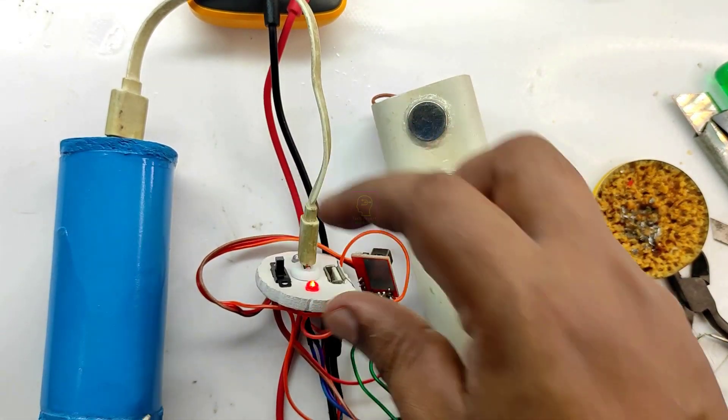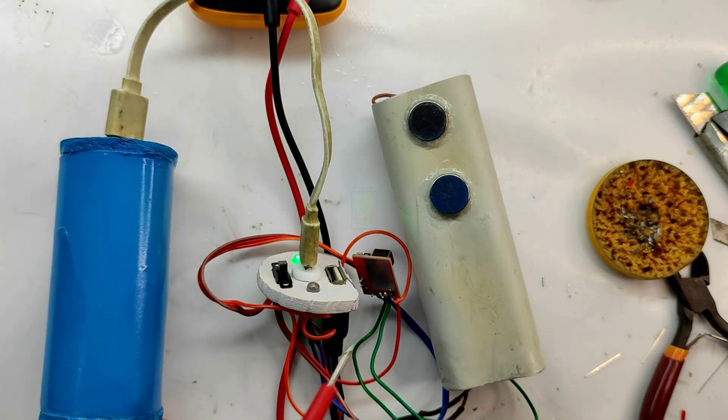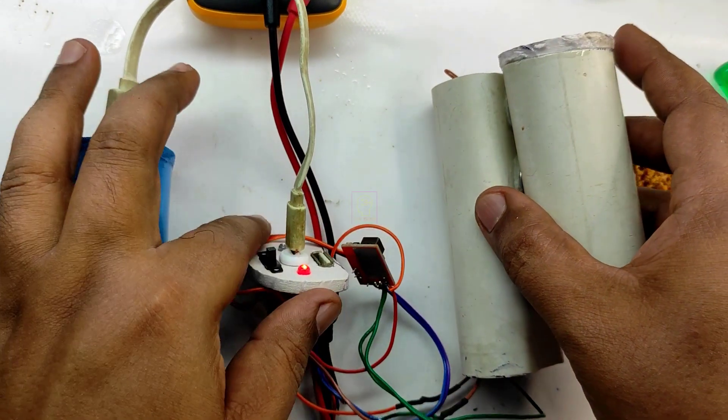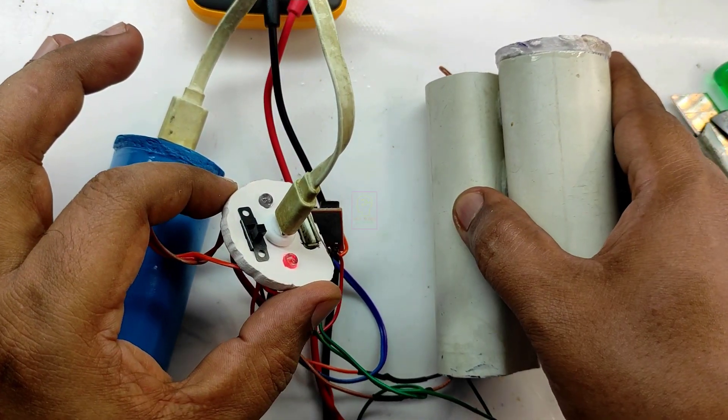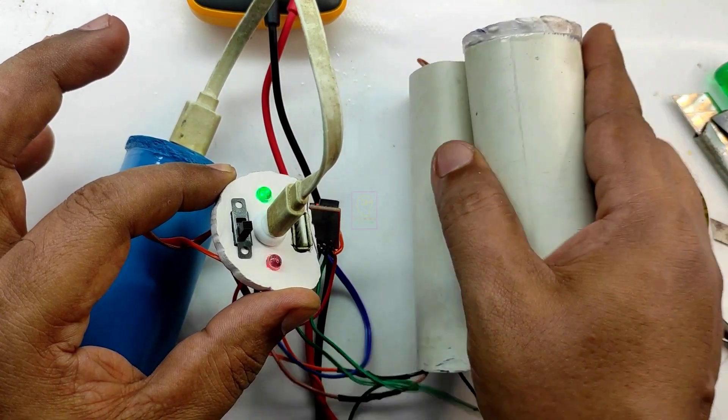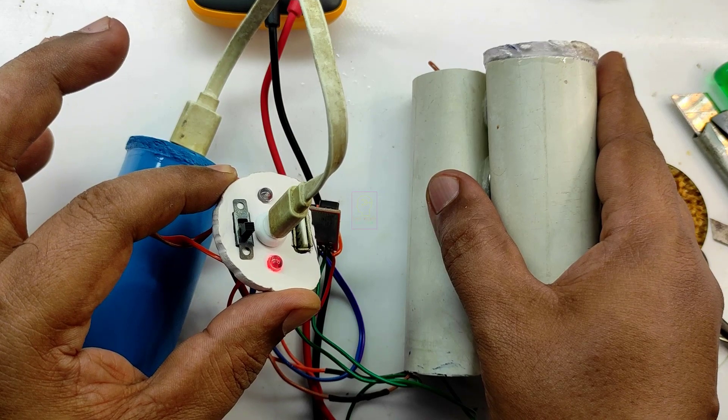Now we will switch to the power bank cell as the source. You can see the green LED has lit up. Now we will connect the battery through the magnetic connector. The red LED has lit up, which means the power bank cell module is now charging. You can simply attach and detach the power bank cell module using the magnetic connectors.